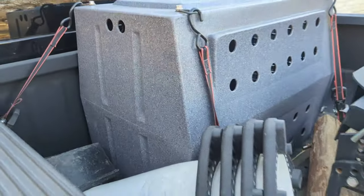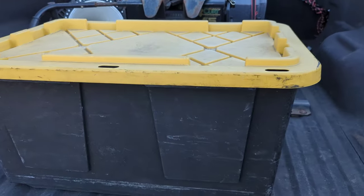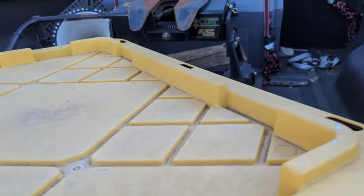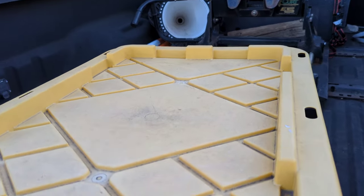That's my dog's crate — my Rottweiler is a little bit big to fit in the cab of the truck when we have kids in there, so that's a crash-tested crate that is secured back there. My fifth wheel is there too. Okay, so let's talk about the box — that's the important part.